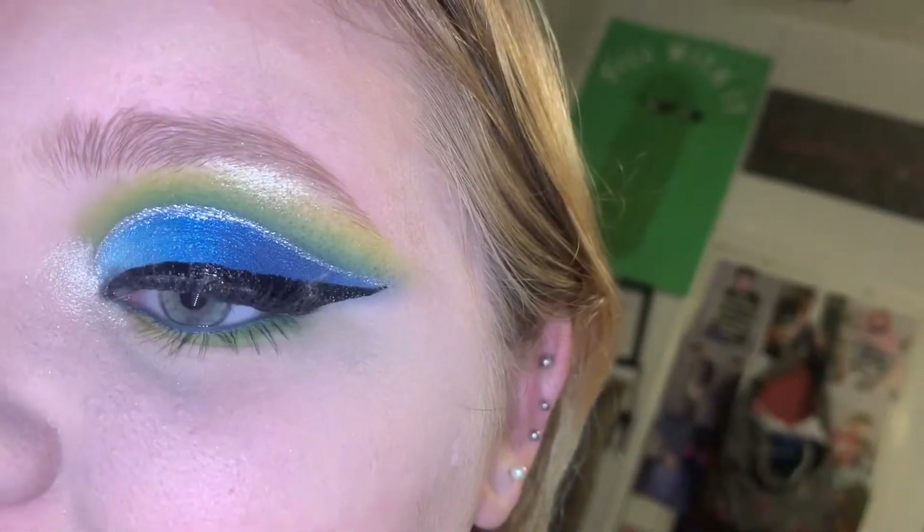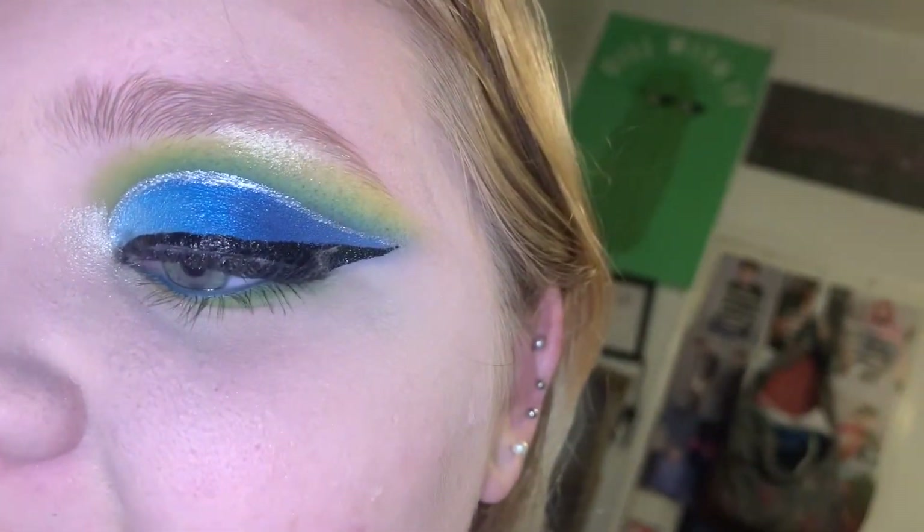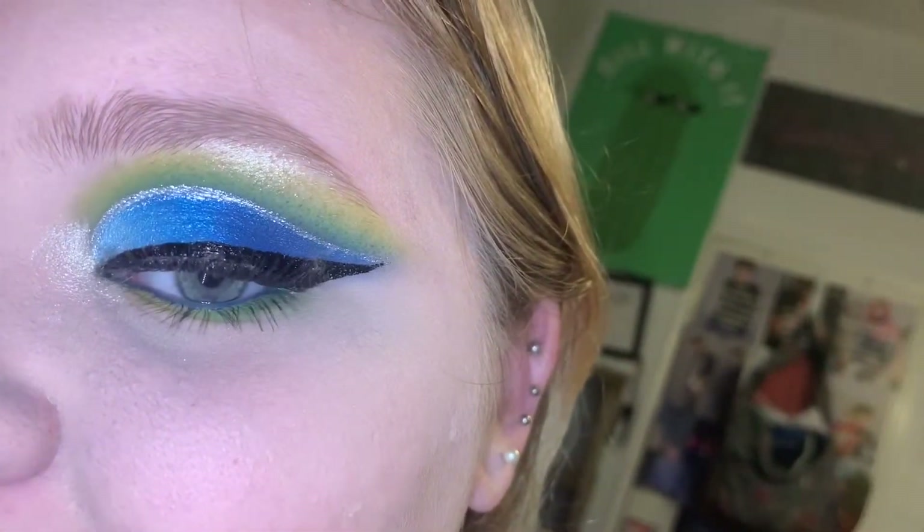I made this look and this video is just a tutorial on how to achieve it. If you guys want to see that, keep on watching. Also don't forget to subscribe to my channel, turn on the notification bell, like this video, and leave a comment.